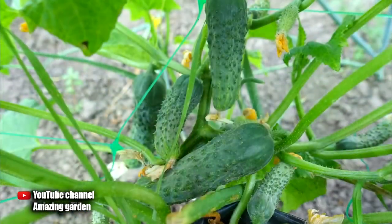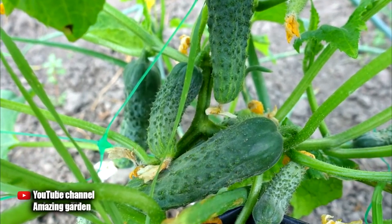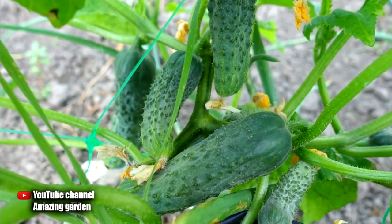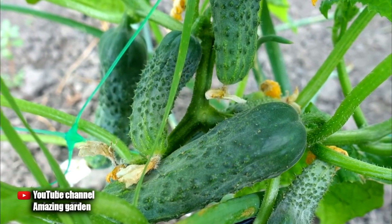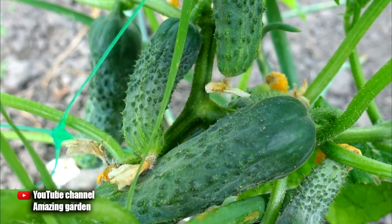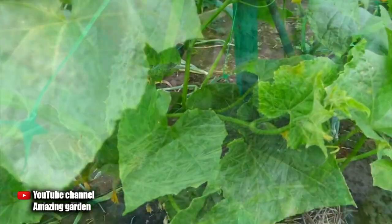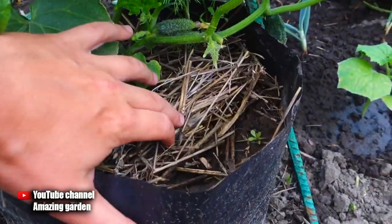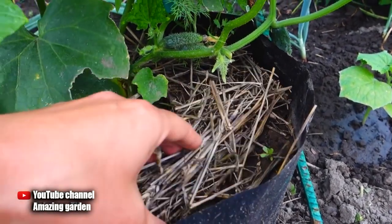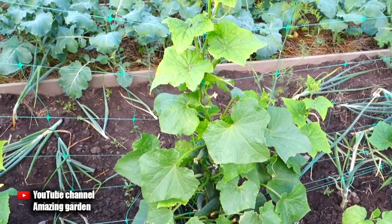Also, because the packages are black and not transparent, the root system does not suffer from heat. In transparent bags the roots burn in the sun and die. The next advantage is that the package volume is 5 gallons and the soil is fertile, so cucumbers will feel comfortable and reward you with a huge harvest. Mulching these plantings is very simple and requires very little mulch, while moisture is well retained and the soil stays loose, allowing cucumbers to grow quickly.